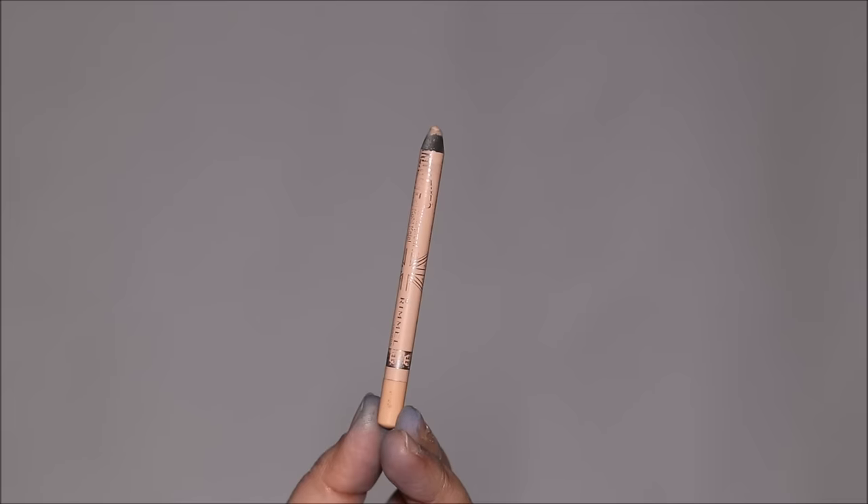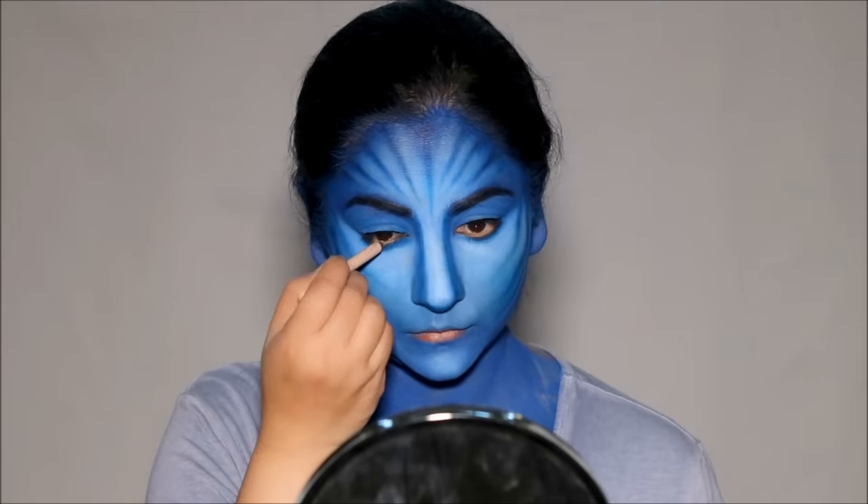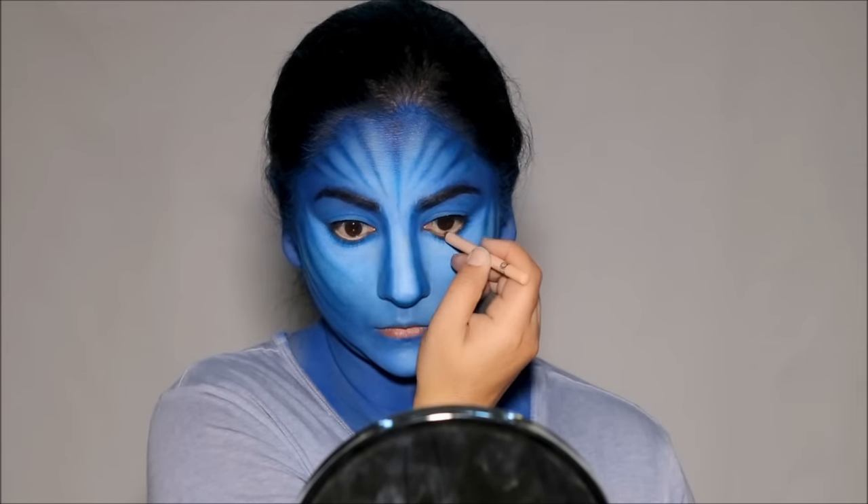What is also going to help is using a nude eye pencil — this is the Rimmel Scandalized Nude Eye Pencil — in the lower lash line.